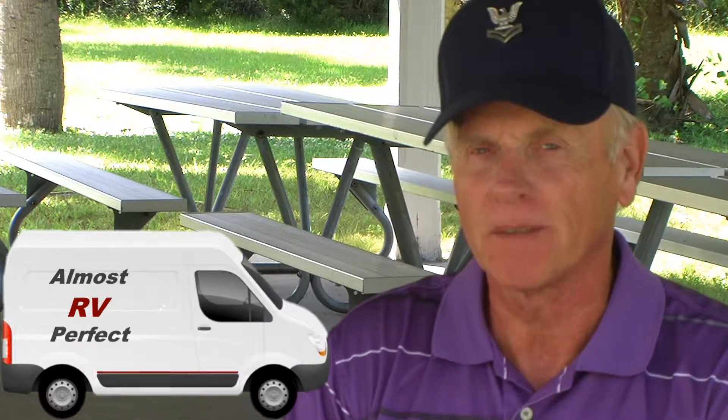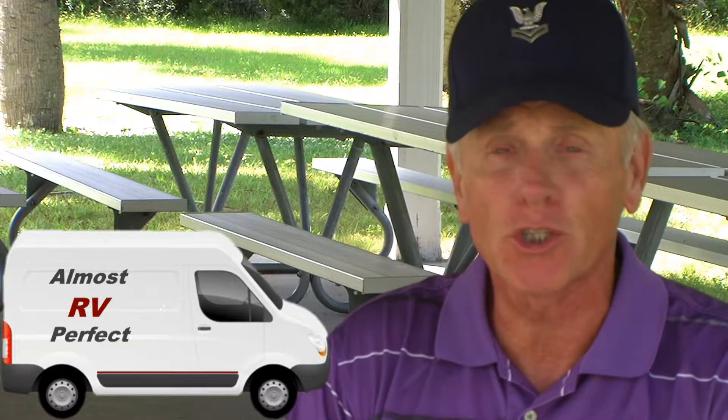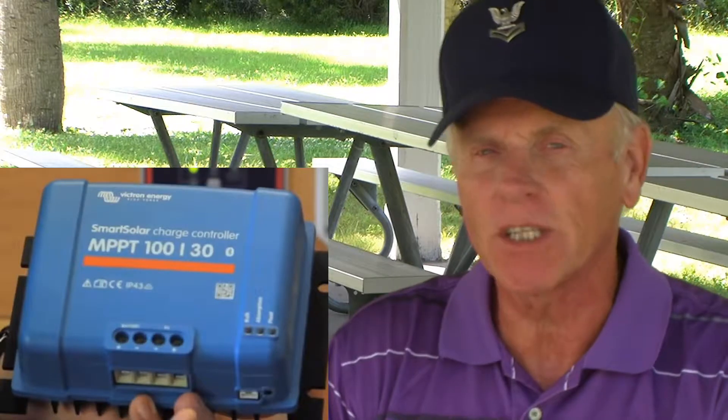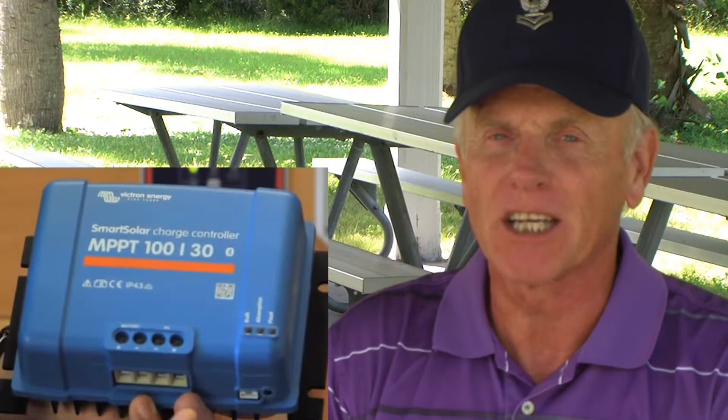Good morning and welcome to Almost RV Perfect. My name is Dallas, and I'm working on research for my own van build. Today's subject: solar charge controllers. Let's get to it.